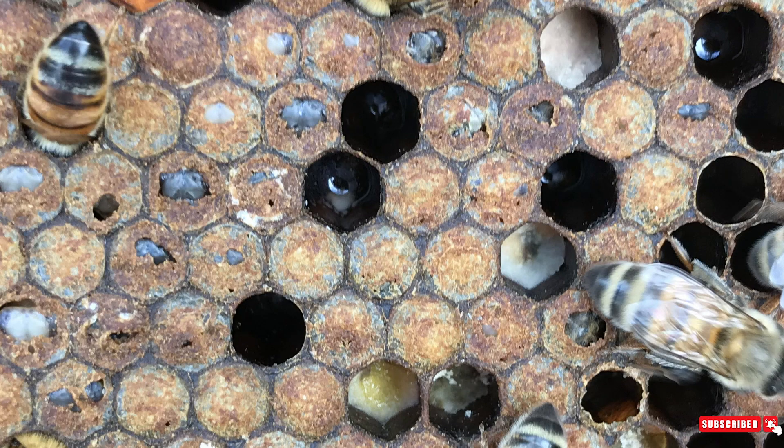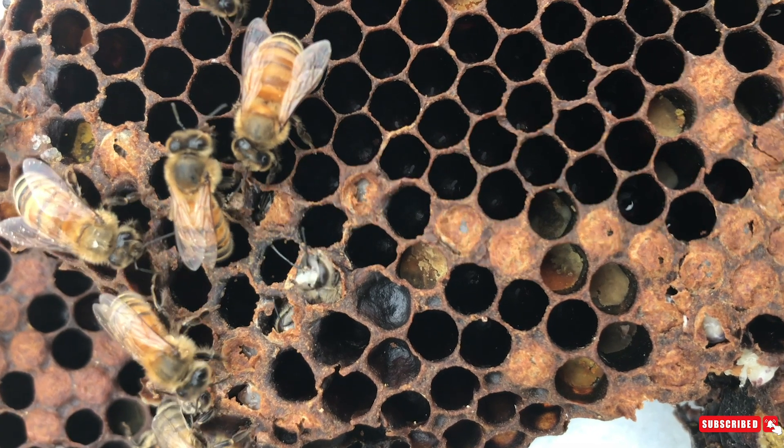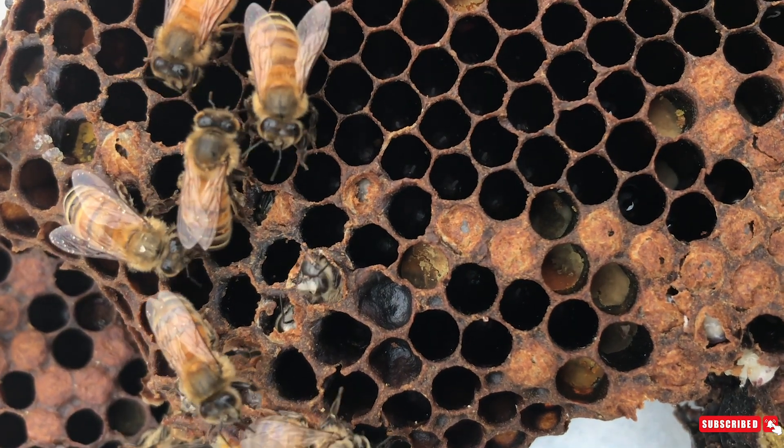Signs that you have sick or unhealthy brood are cells with little holes poked into the capping, or cells where you can see the face of the bee staring back at you because there is no capping over the cell but the bee is no longer in the larva stage.